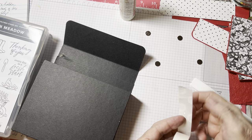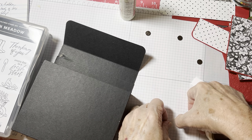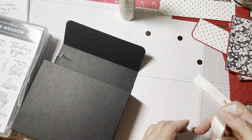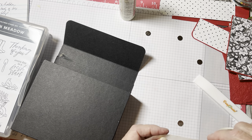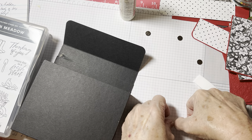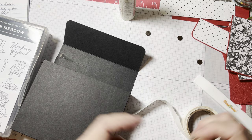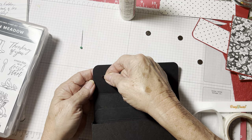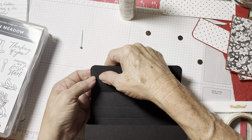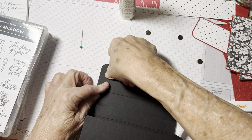Put a couple of glue dots on the magnet and just rub your finger on there so it really sticks. I'm going to put another one on there because I don't want these magnets to come off. Really give it a nice little rub so it sticks. The first one — come down about a third of the way and come over at least a half an inch because we're going to cover this up with paper. Just stick that down and really press it down.